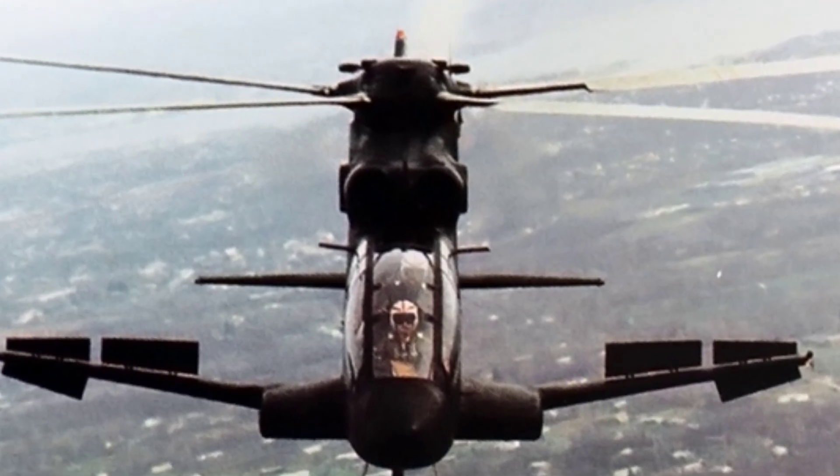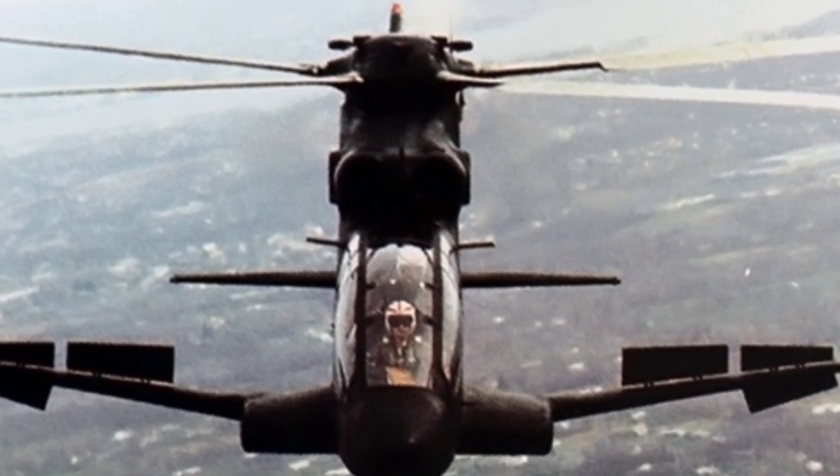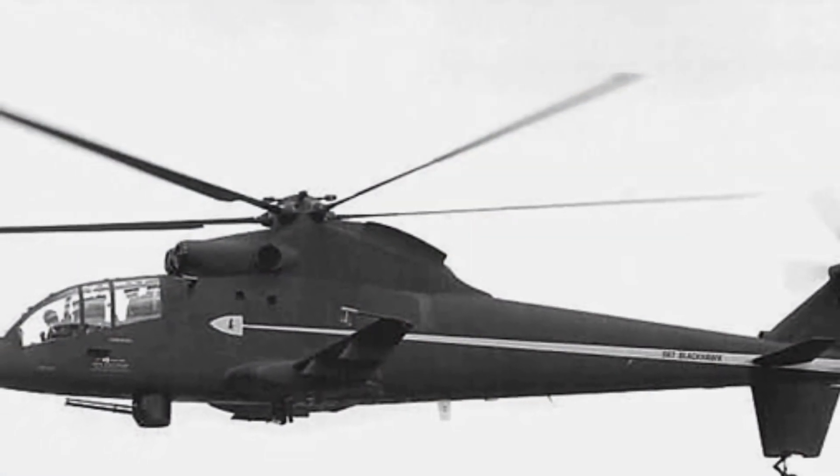In 1964, the U.S. military proposed an advanced airfire power support system, which was essentially a desire for a heavily armed helicopter. At this time, there were many problems to be faced.